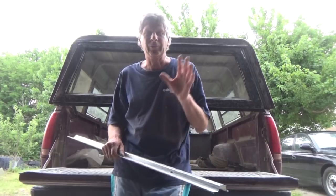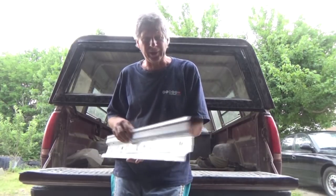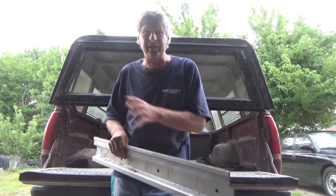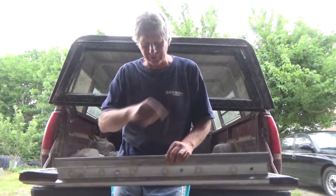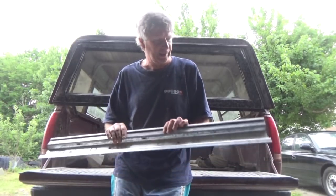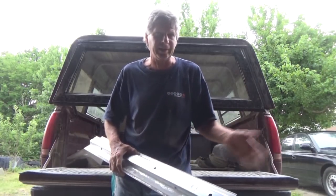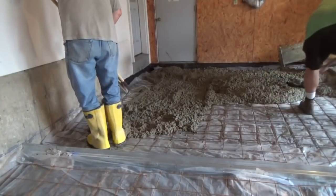Before we start, I want to talk about this smooth finish concrete pour for a two-car garage. Anytime I pour, I always use a screech key, cemented in, and I always get my height. I know when it cracks it's gonna crack right on top of the screech key. I'm a big fan of using it. Some guys don't, some guys cut it — doesn't matter — but I just want to point that out.